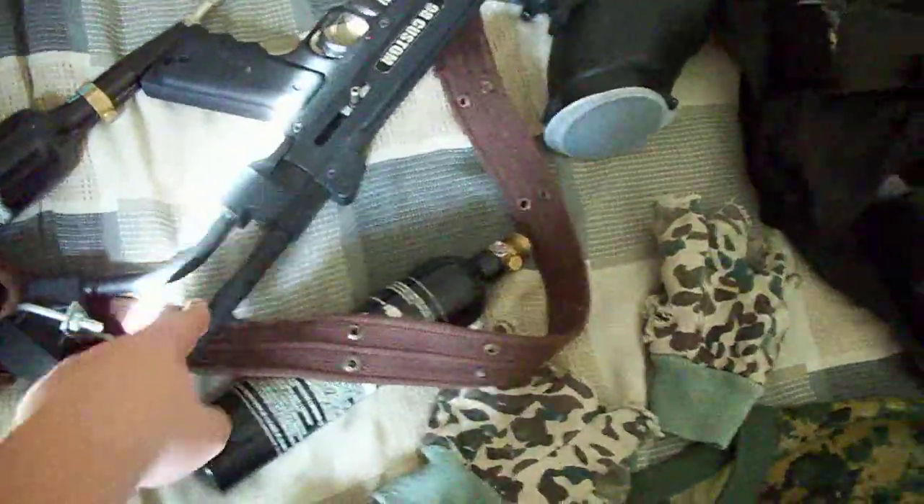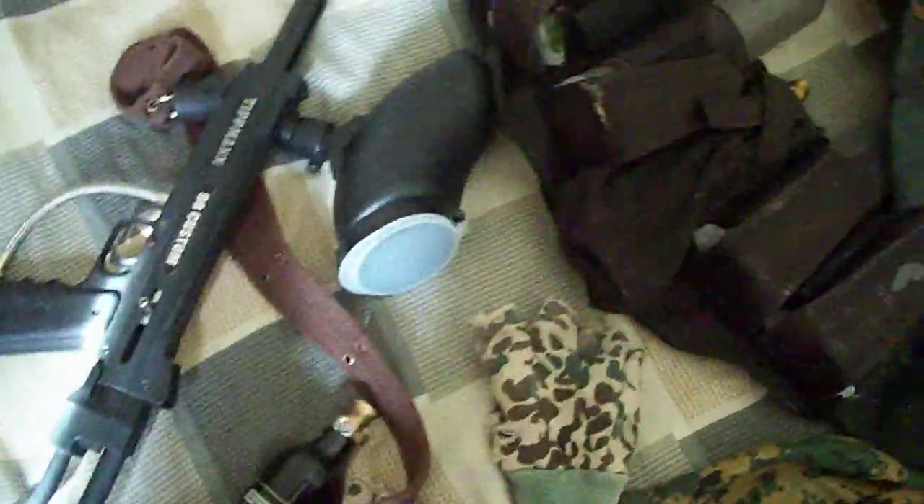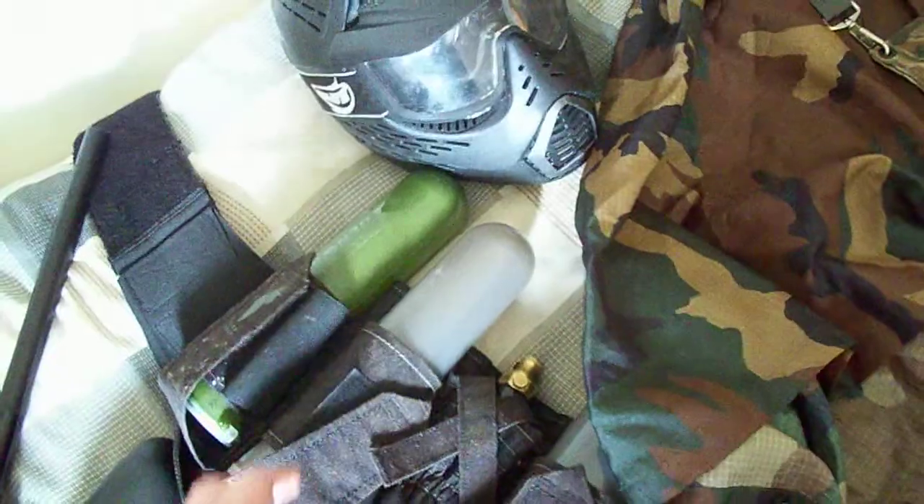I got a 98 Custom Longbow stock and a homemade sling. I got a 9 ounce tank here and here, and I carry two in my pouch — my pods to carry all my paintballs.